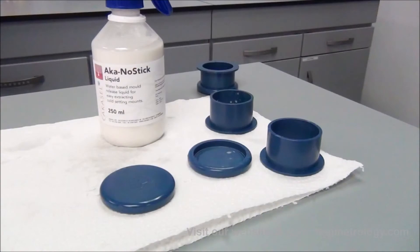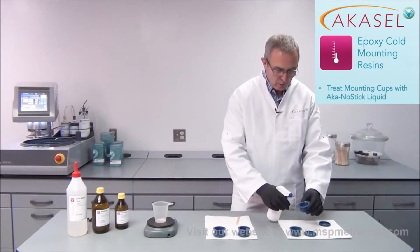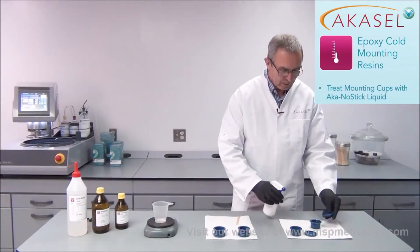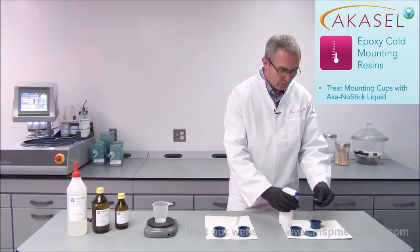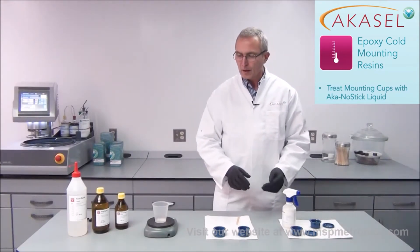Before we start mounting our samples, we have to prep our mounting cups. We have the AkaGnostic liquid that we use to spray our mounting cups with — both parts — because then the epoxy resin doesn't stick in the mounting cups.